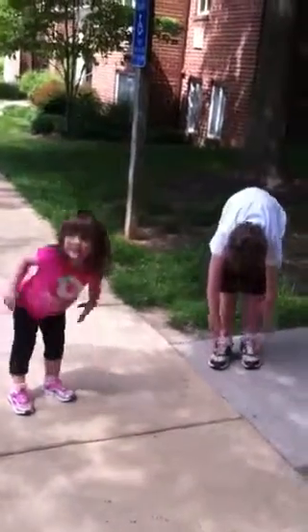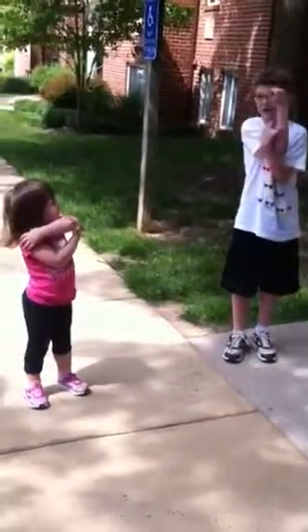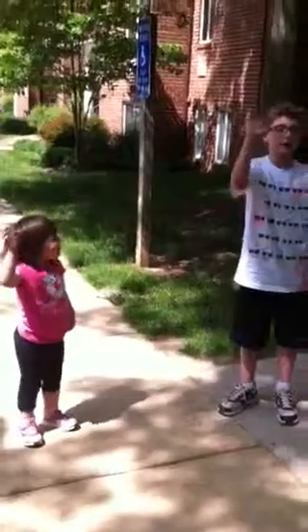Good workout, you guys! Wait, I can make a crack. Alright Lulu, say bye-bye. Oh, that was a good workout. Bye-bye, that was a good workout.